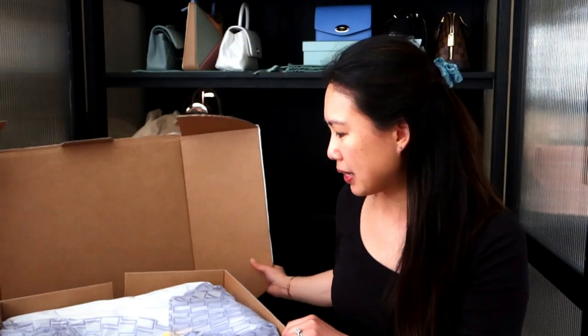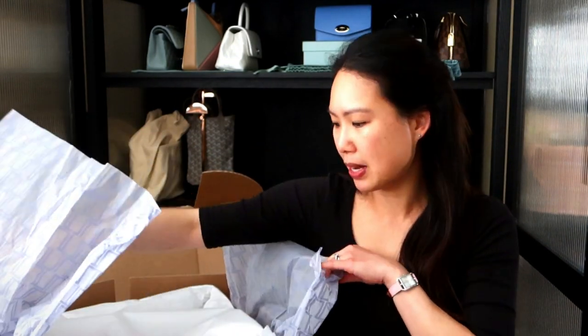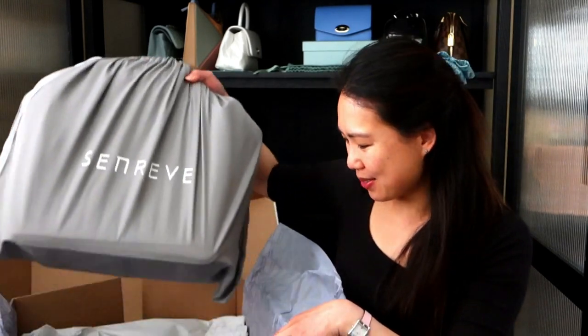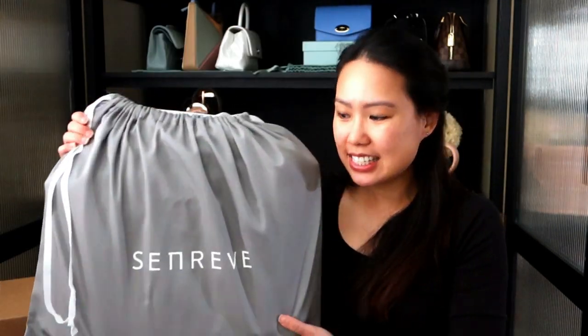If you've ever received something from Senrev before, they usually come in a black box like this, although the other one came in a smaller box. Let me open this up — this is the one I got from over a month ago. I got a little card from Senrev with a receipt, and I love this blue tissue paper.